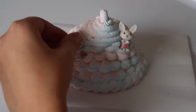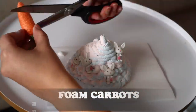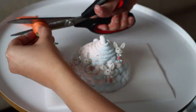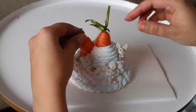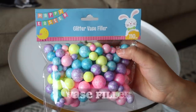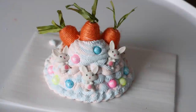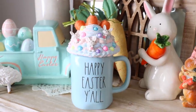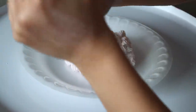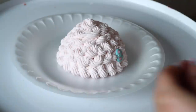To decorate, I'm using Dollar Tree bunny erasers — just stick them in while the spackle is still wet. I also used fake foam carrots from Dollar Tree, cut them down, and placed them on top like the cherry on top — except it's carrots. I made three of those total. For sprinkles I used the smallest glitter vase fillers from the pack. You could use Dollar Tree sprinkles, but for sure you'll see bleeding since the whipped cream is so light.